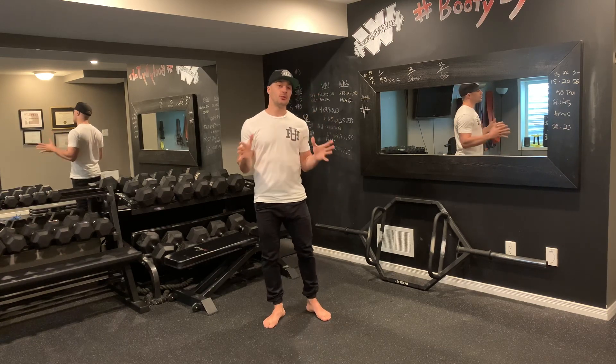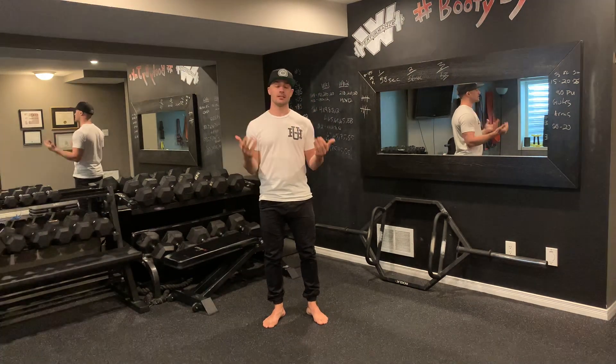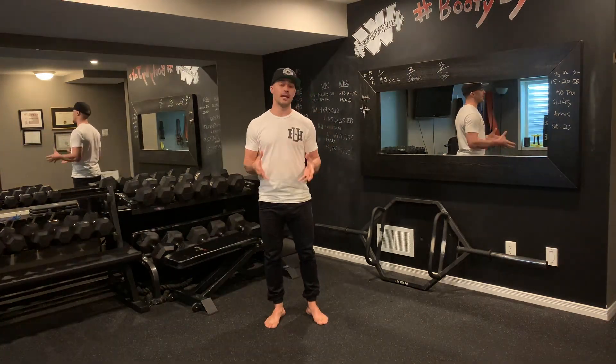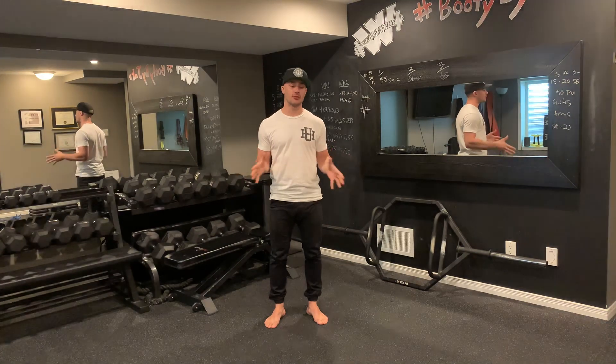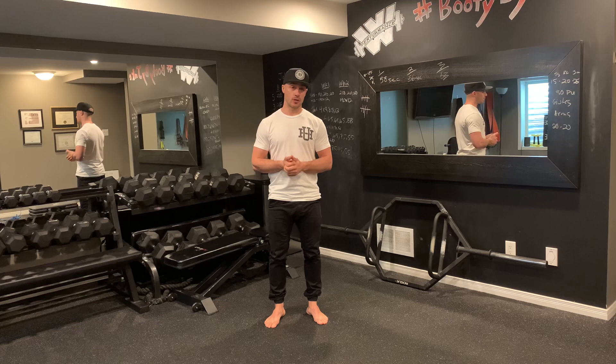Barefoot training — the do's and the don'ts. When it comes to barefoot training, it can be an immensely useful tool for many reasons, but you have to be careful as to when and why you would implement barefoot training.